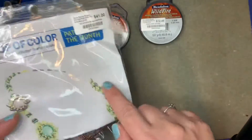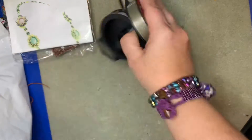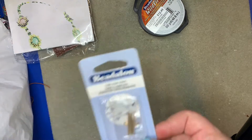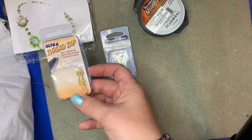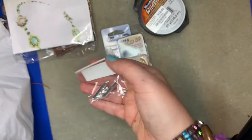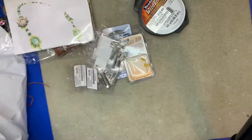Here's what I got for myself to make a fun necklace. I also got some Wildfire, which I use for my bracelets, some more thread zap for my thread zapper, and I bought out all their sliders — here are all the sliders that I love for some of my bracelets.